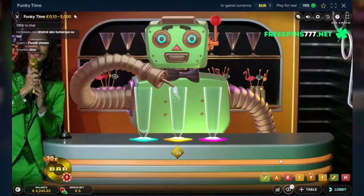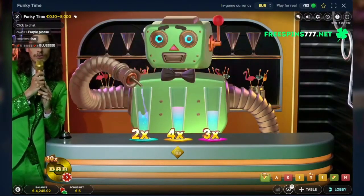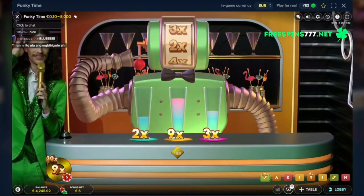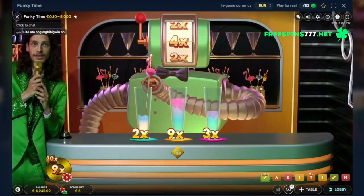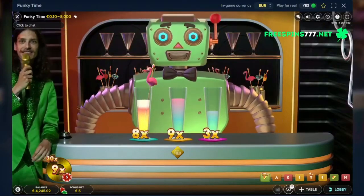But yeah, this is our clothes — let's pour those drinks. We got 4x yellow, 3x pink, 2x blue, and a 9x yellow. So this is gonna be... the 4x on the blue — put them in. Sick, now to get the yellow.